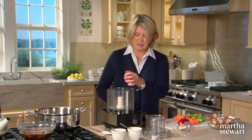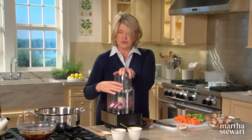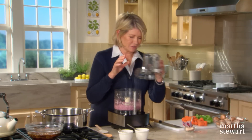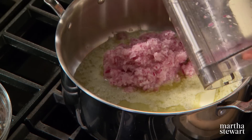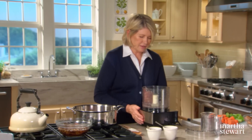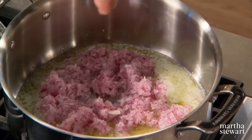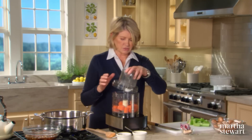The beauty of this ragu is that not everything needs to be hand chopped — the food processor is perfectly okay, aiming for about an eighth of an inch. You'll need a sharp blade. Into six tablespoons of melted butter in a deep pot, start sautéing your onion first, then your carrot and celery. Add a little bit of salt to the onion to get that sweating process going.